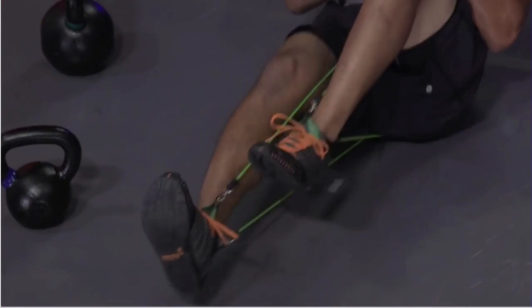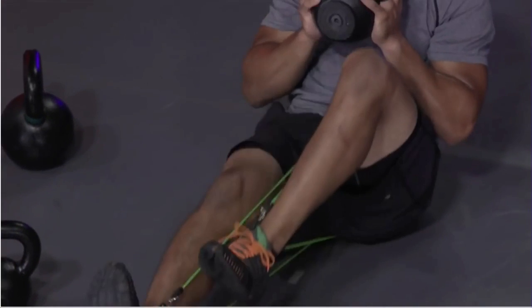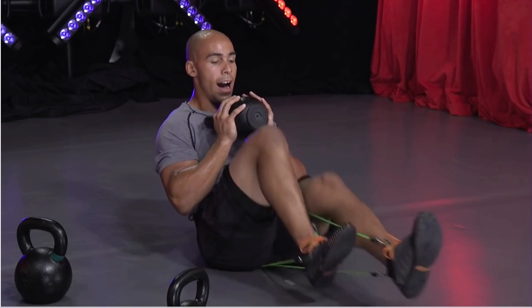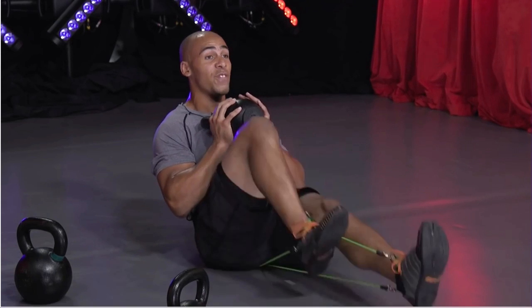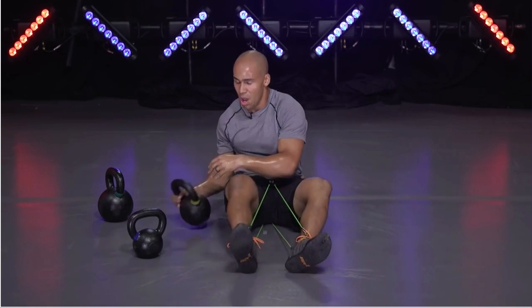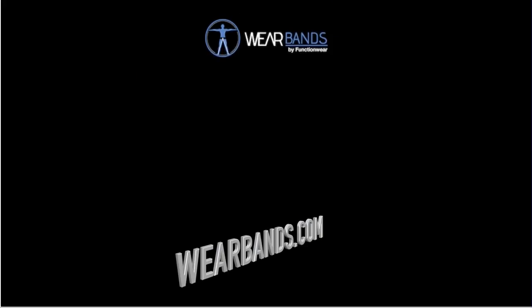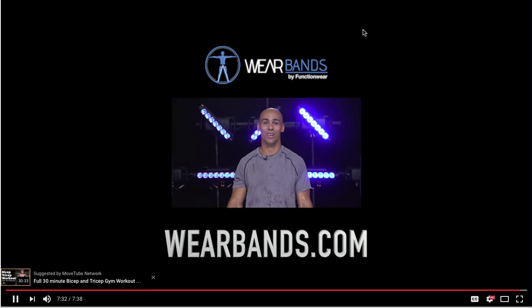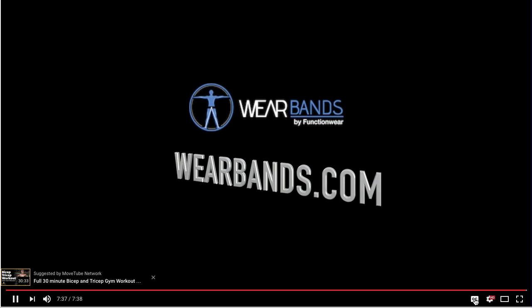Keep it up, keep moving, don't stop. How many can you do in this 45 seconds? Challenge yourself. I'm doing this for you — I can't stop, you can't stop with me. Keep moving. And one. Movers — yeah, that's how you do it. Hey guys, thanks for watching. Don't forget to click the like button below and subscribe for new workouts daily. Go to wearbands.com to get your Wear Band system.